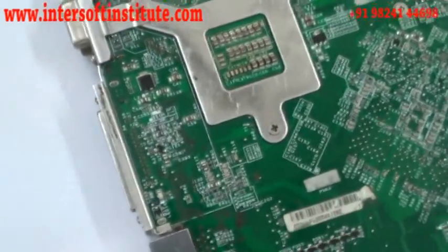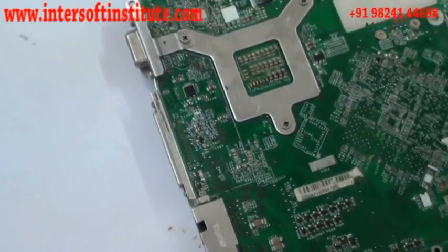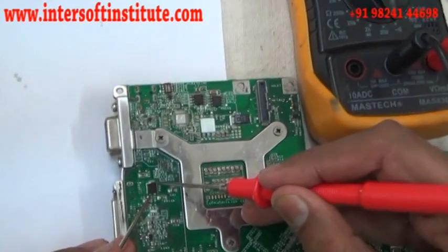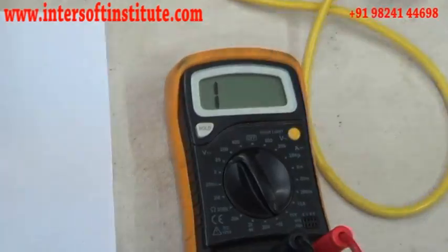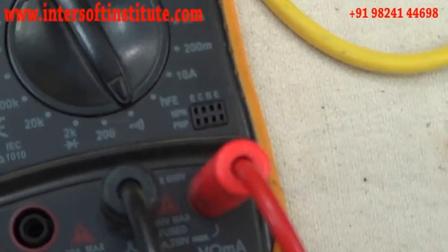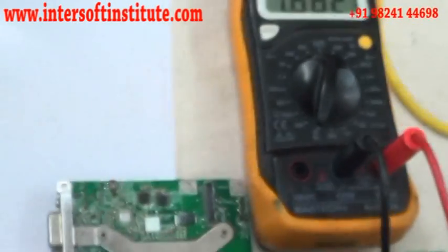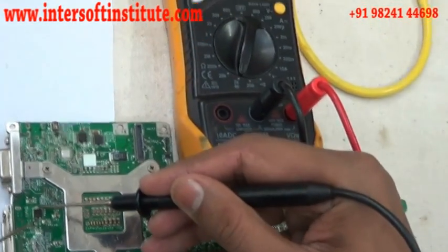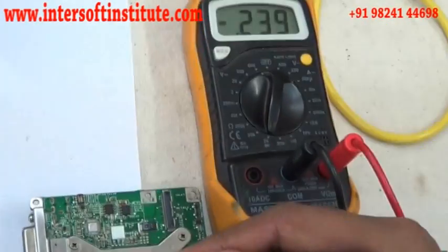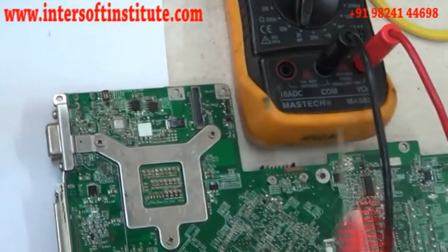First we will check the diode on the board. We put the multimeter in diode position — this is the beep position. When we connect from one side to another side, it doesn't show anything. From one side it passes and gives a 0.75 volt reading, and from the other side it doesn't pass the signal.